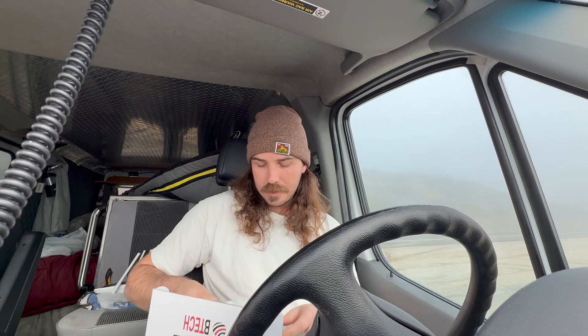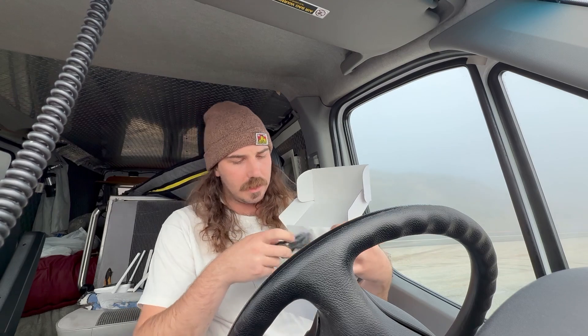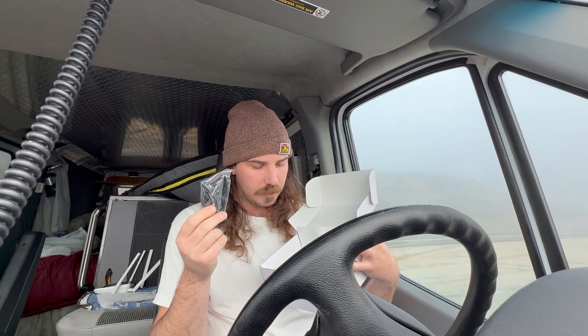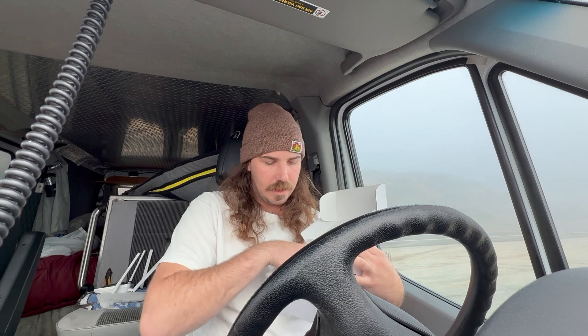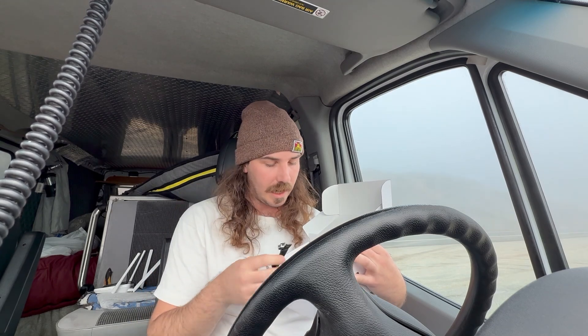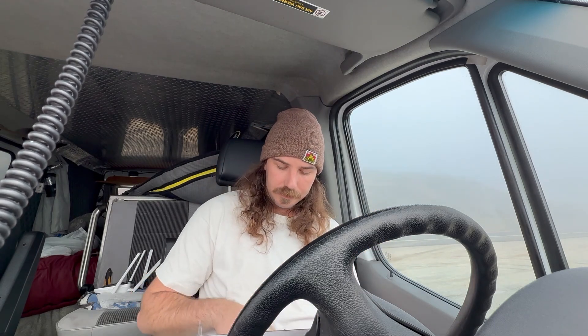I'll jump into the kit here and show you everything that it comes with. There's the radio, it's got one battery, and then all the goodies: a charger, a microphone with a little earbud, a clip for your shirt or jacket, and of course the charger.